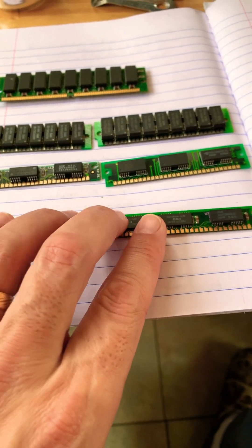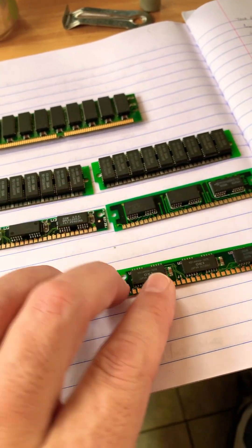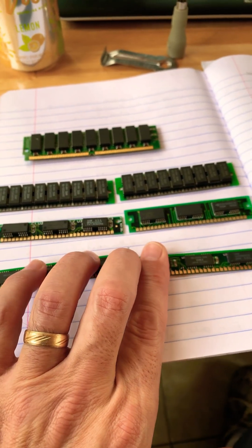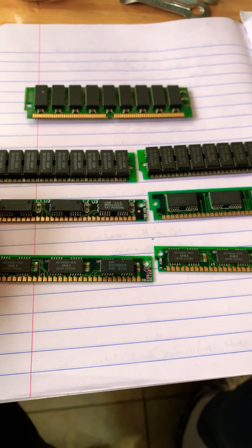These are 30-pin SIMMs — these came in my 386SX computer, which unfortunately I do not have anymore. I think maybe I originally had one meg in those, so maybe these are a couple 512s, or maybe these were the 512s and I upgraded to two meg, which I think these are one each. Talk about a screaming system back then.